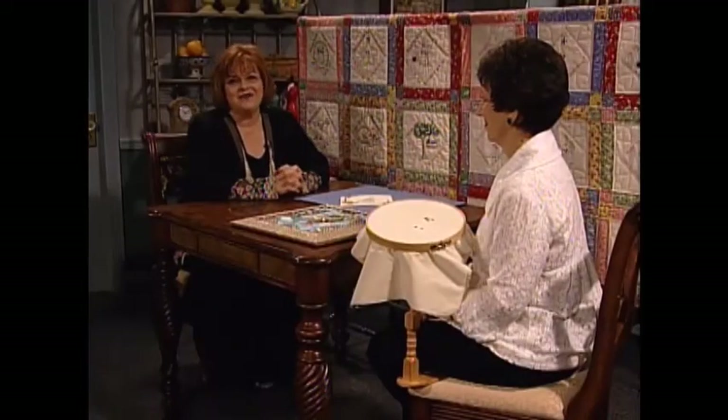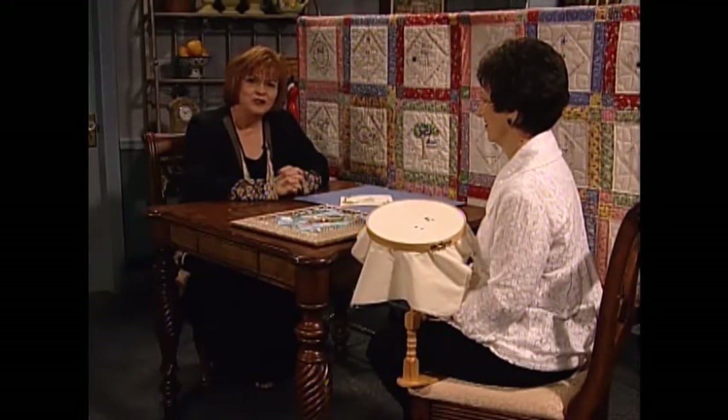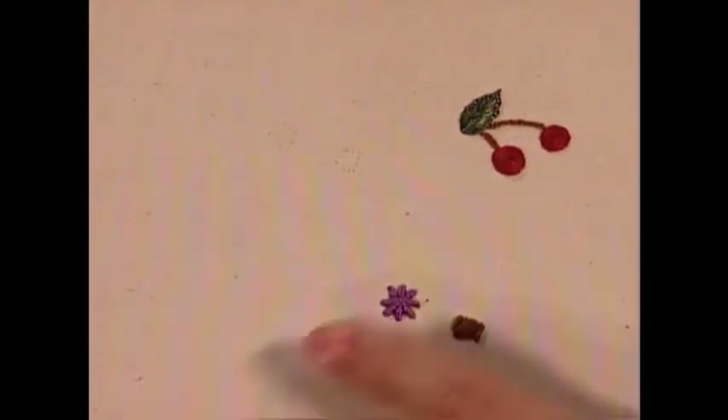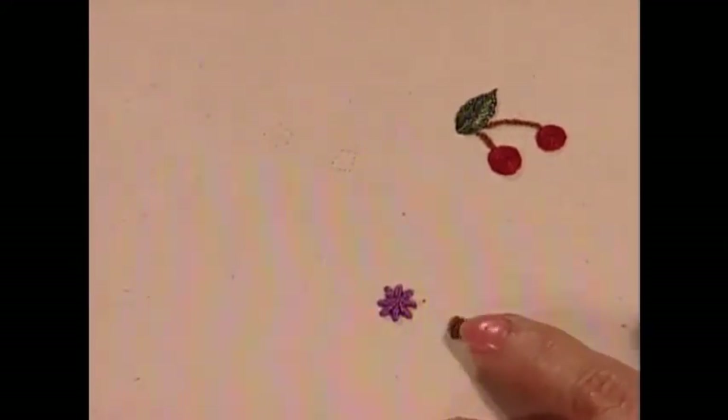I'm so pleased to have as my guest today my friend Sandy Jenkins from Fredericksburg, Texas — the hill country in Texas. Sandy is a needlework designer of all different types of needlework and is also now designing machine embroidery. Today we're going to do a stitch called the woven spider. It's not a very common stitch, but one that I think our audience will really enjoy. We're going to do half a woven spider, and I brought some models to show you, but I think we'll do the stitch first.